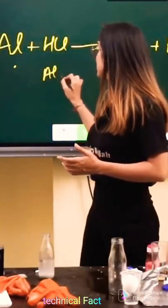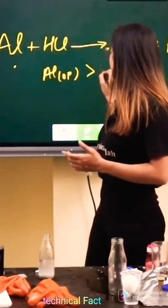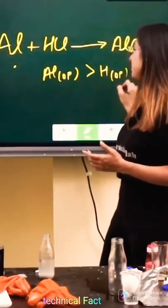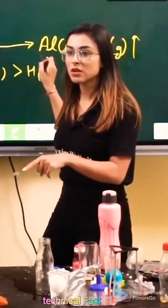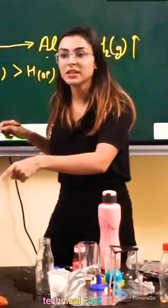Aluminium oxidation potential is more than hydrogen oxidation potential. That's why Aluminium Al³⁺ should be more compared to hydrogen. That's why they say that it is more reactive.